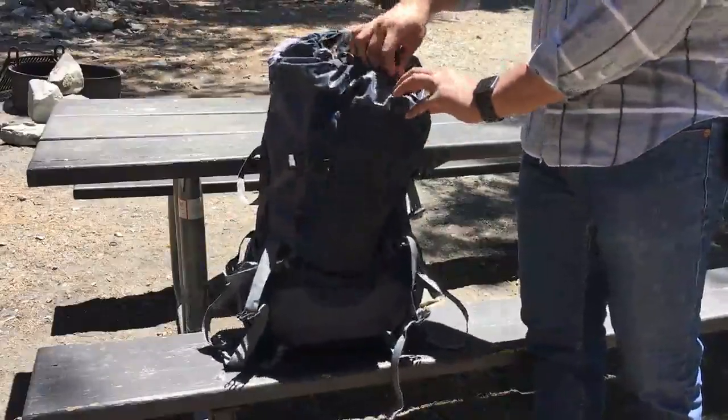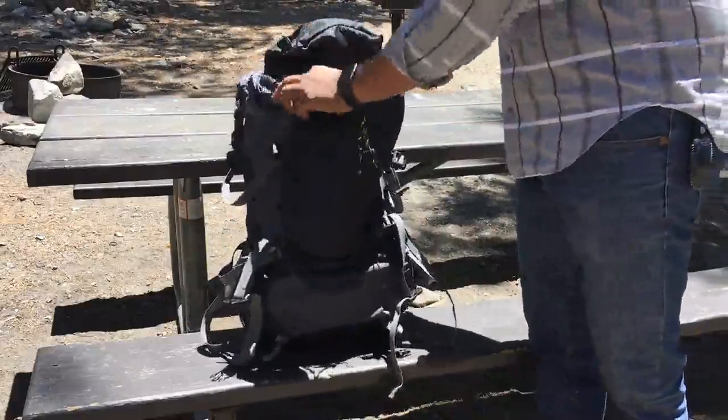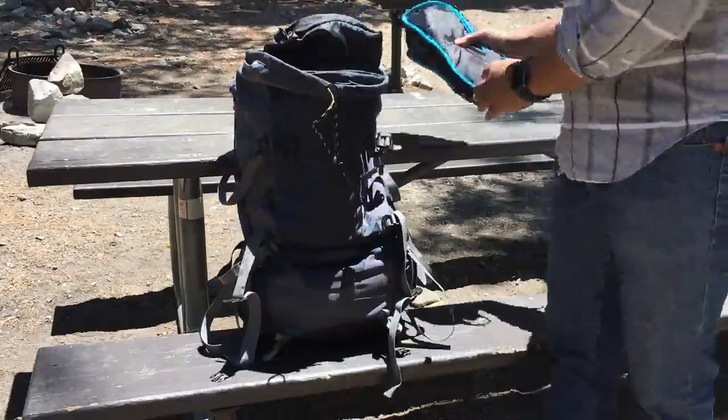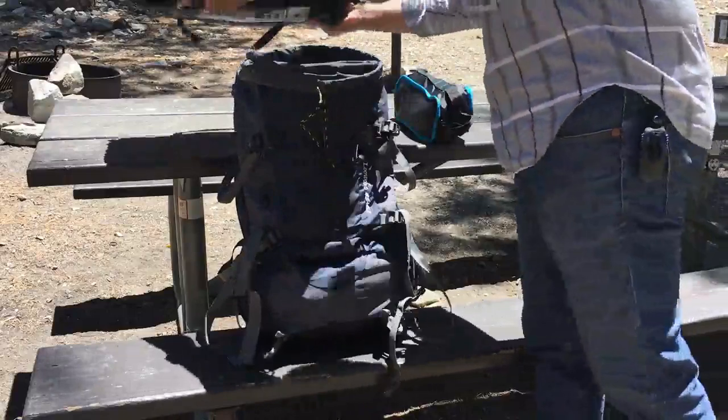This is not something I would recommend putting a ton of weight into because it does not have an internal frame. This is a day pack and I pretty much was able to pack my essentials. I have my backpacking chair, I have my tent — it's actually one of my heavier tents.